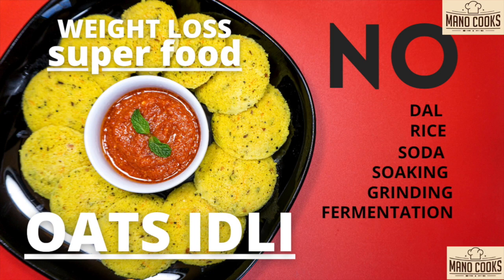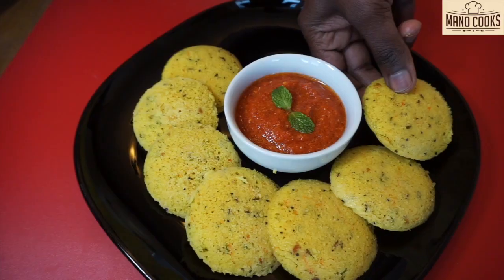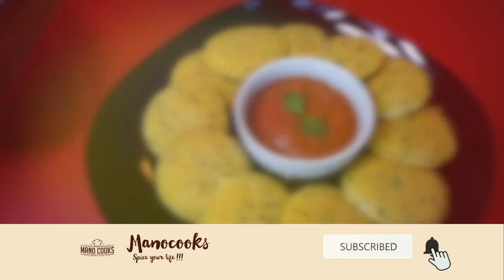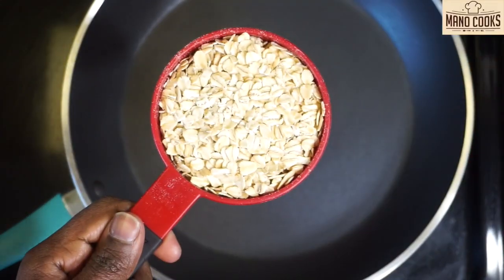In today's video, let's learn a must-try steamed and super healthy oats idli. Idli is the most loved breakfast and to make it more exciting, let's make this instant and easy with adding oats. Hello and welcome to Mano Cooks, I'm your Mano. Before we begin, hit the subscribe button if you are new here. Let's get started.